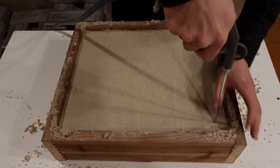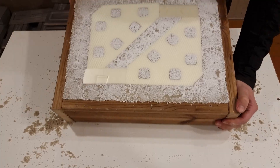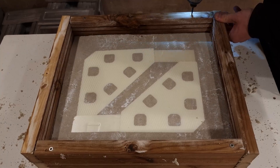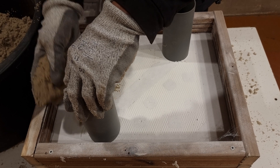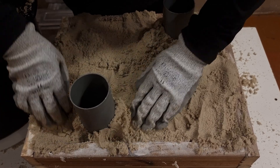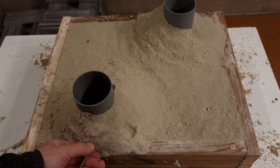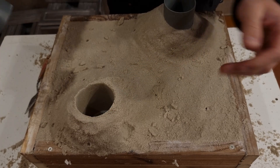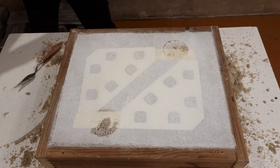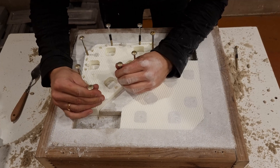One of the advantages of using sodium silicate is that it immediately hardens when exposed to CO2 gas, making it rock solid. Another advantage is that the molds can be handled pretty roughly. That's why I can use patterns without a draft angle, though it is much more difficult to get a pattern out.